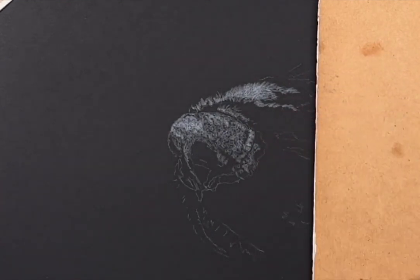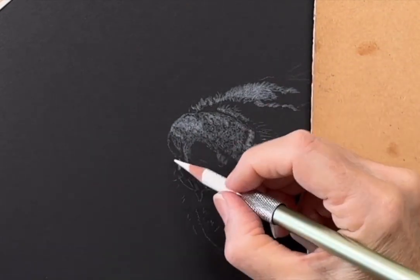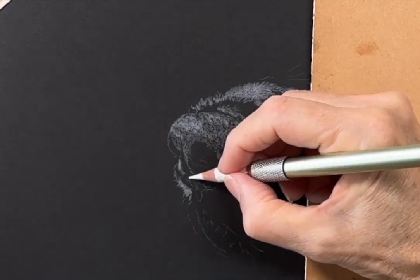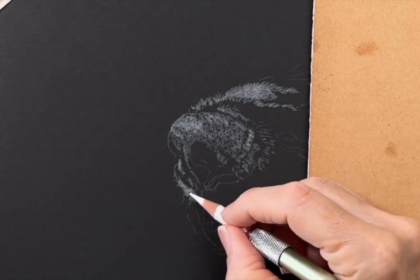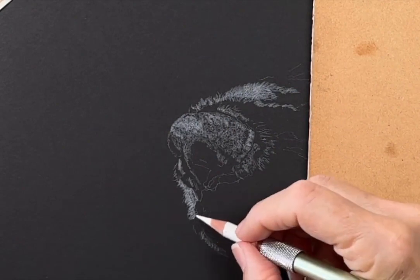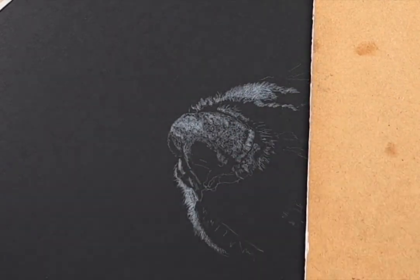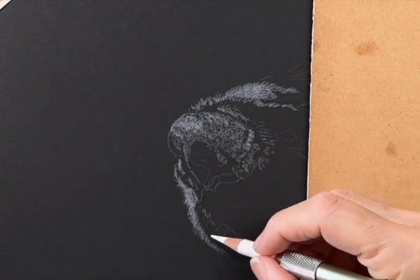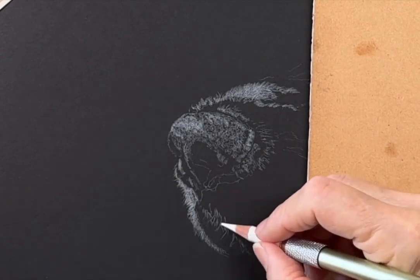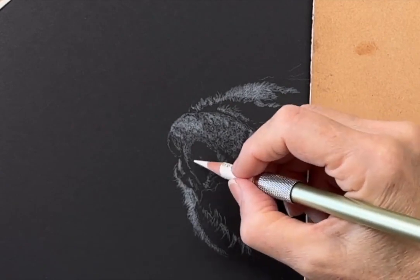Polychromos are not the most opaque coloured pencils, but I like the soft effect I get using them on this paper. One of the first things I look for in my reference photo is where the lightest light is placed and where the darkest dark is. With these areas pinpointed, I can then determine the other values within the drawing.